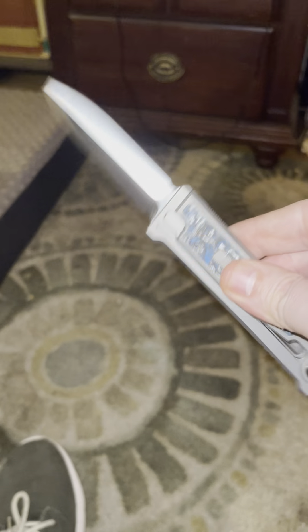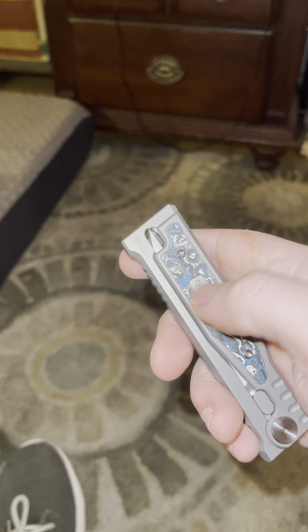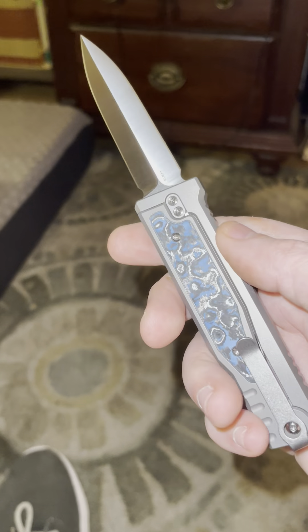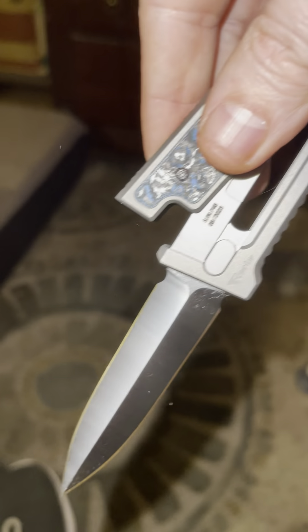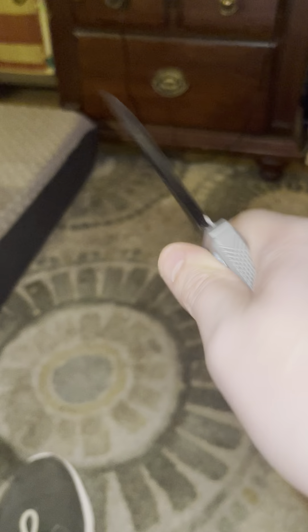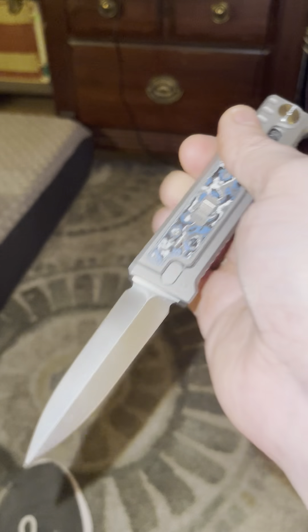That's nice. You like it? Yep. True gravity knife. Well-made. Full titanium handles — every bit of it. And you don't have to lock it for it to work, the way that it's designed here. Let's do it upside down.